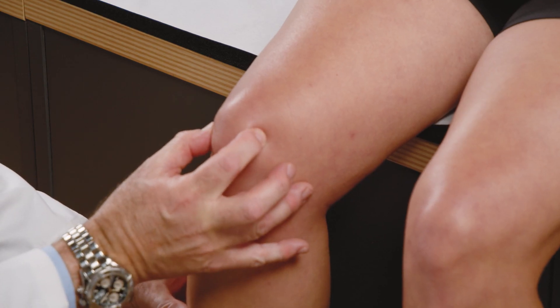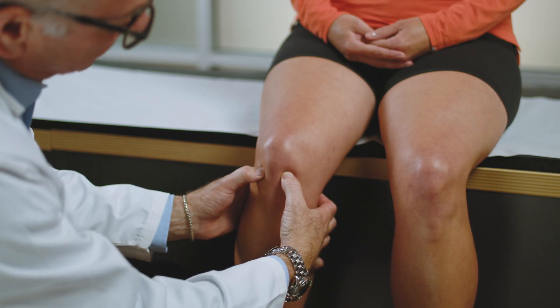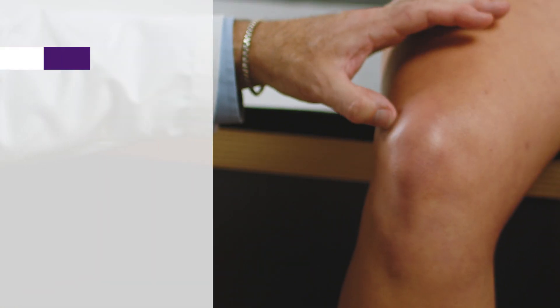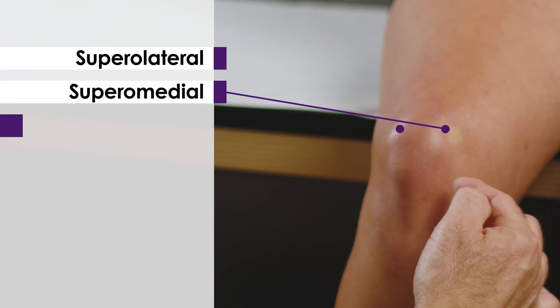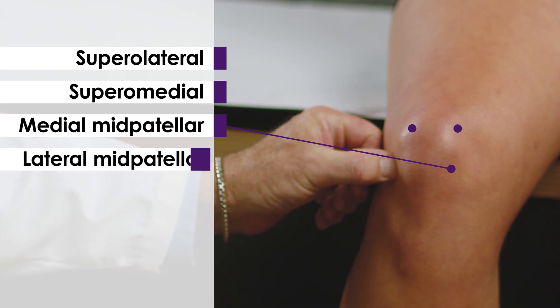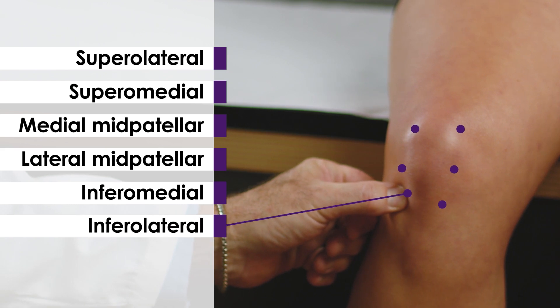So we identify the patella and the patellar tendon, and then either side of the patellar tendon you can feel the joint line. Of the six routes you can possibly use, there's the suprolateral route, supramedial route, medial mid-patella, lateral mid-patella, and then the inferomedial and inferolateral routes.